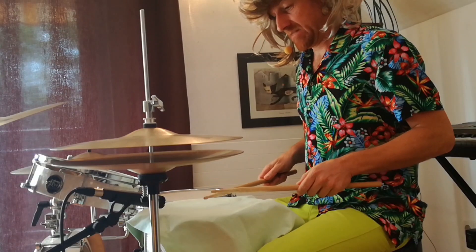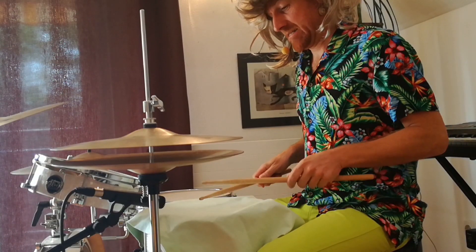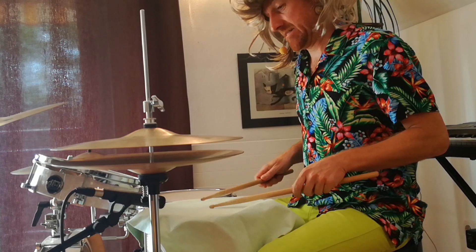The most important thing is the first. We have the called hi-hat. Hi-hat.